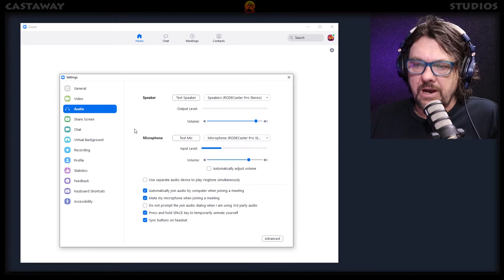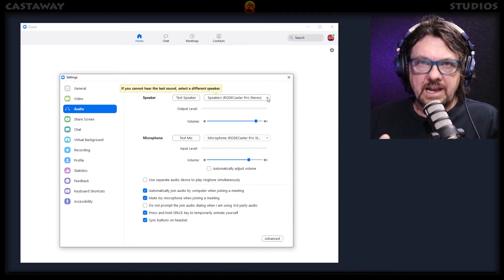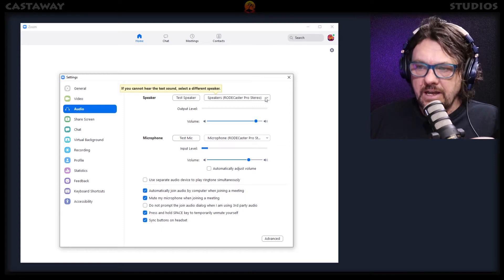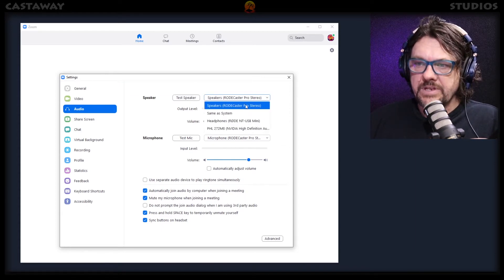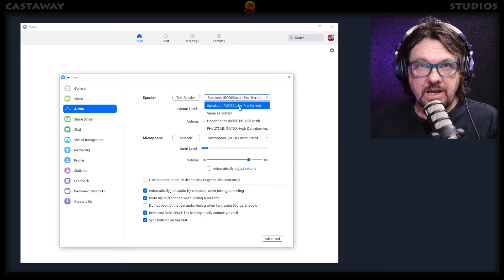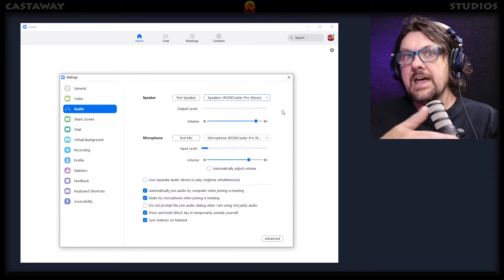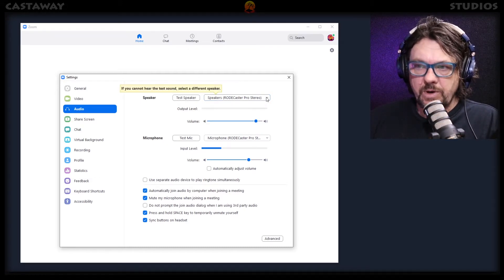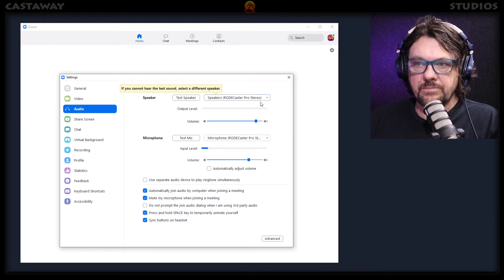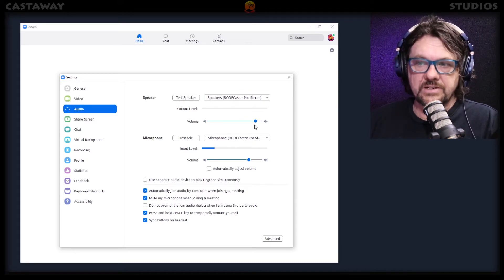Going to audio — here's where it gets interesting. You will have a speaker option. When they say speaker, they mean your headphones, because you must have headphones. So you will choose your headphones — it might be set to your onboard laptop speakers and you'll want to change that. I've got this running through my Rodecaster Pro desk, so I want it to go out through there and into my headphones. If you've got USB or Bluetooth headphones, you will select them there. That is the level at which you hear things — it won't affect the recording.